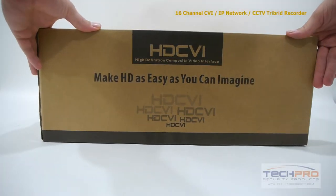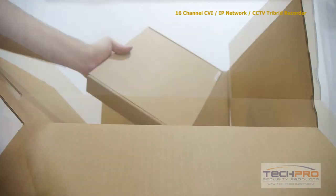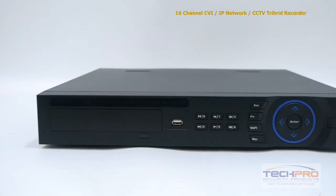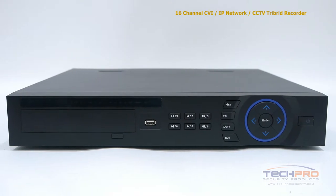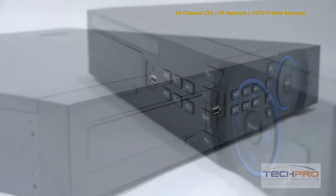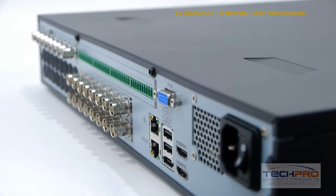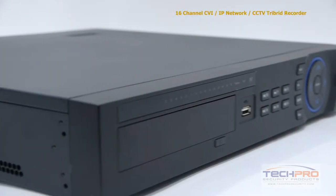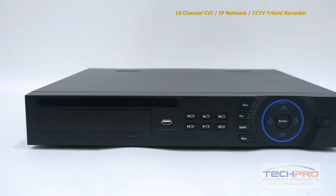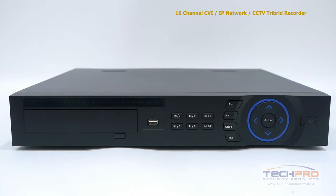This is our 16-channel tribrid CVI IP network CCTV digital video recorder. This tribrid DVR brings together HDCVI, IP, and analog security cameras all into one recording device. With this tribrid you can mix and match up to 16 security cameras. With HDCVI and IP you can record up to 1080p resolution, and with analog cameras you can record up to 980H resolution. The standalone tribrid does not have to be attached to a computer to run, as it comes with its own Linux operating system and intuitive interface with no additional software needed, and can hold up to four hard drives at four terabytes each.